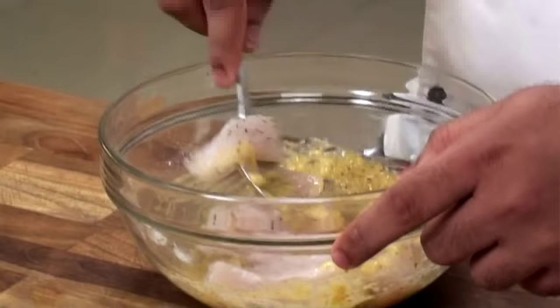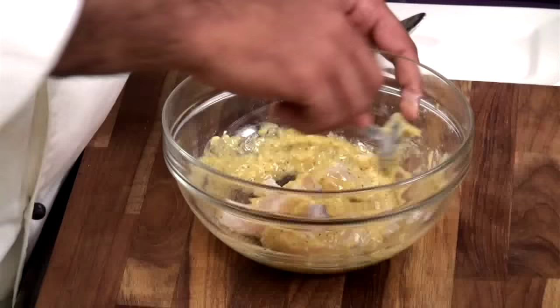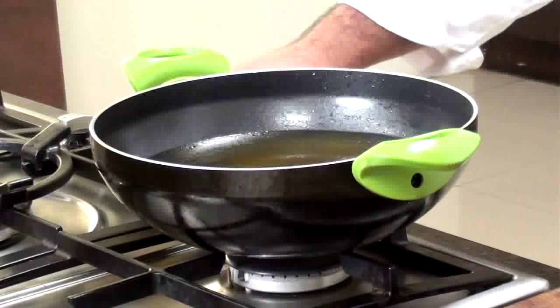So our second marination is ready. It's been 10 to 15 minutes, so let's put our fish directly into the bowl. Mix this properly. See to it that each and every piece of fish is marinated properly. Let this rest for 10 to 15 minutes.